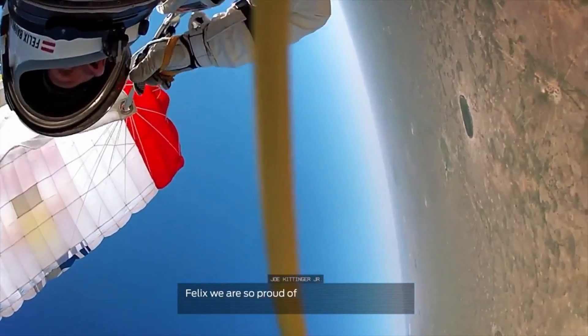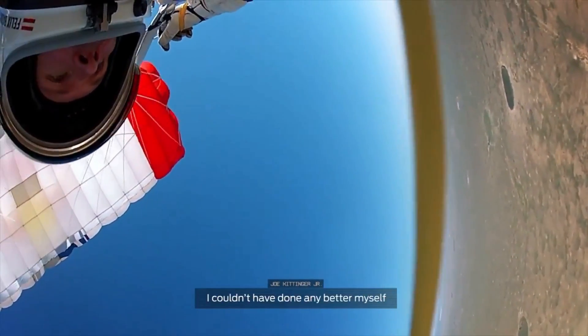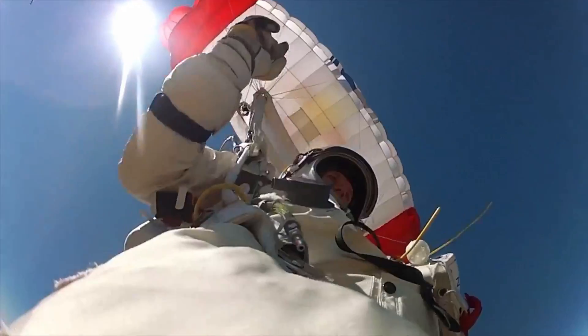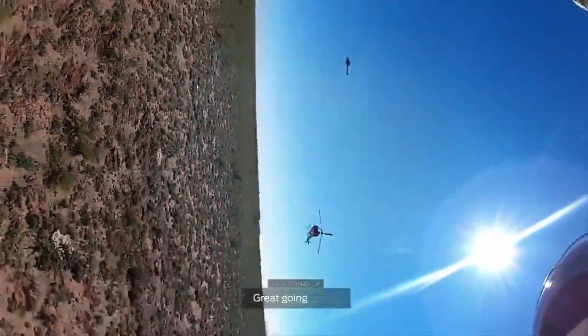Felix, we're so proud of you. You did absolutely fabulous. I couldn't have done it better myself. Great going, Felix. Great going.